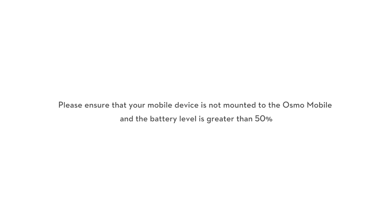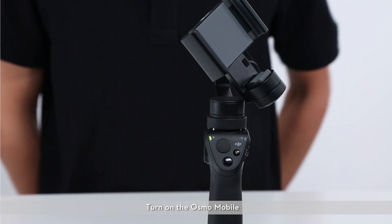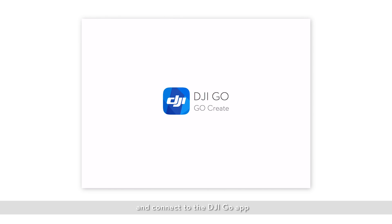Please ensure that your mobile device is not mounted to the Osmo Mobile and the battery level is greater than 50%. Turn on the Osmo Mobile, enable Bluetooth, and connect to the DJI GO app.